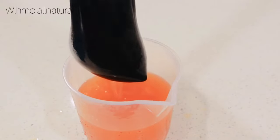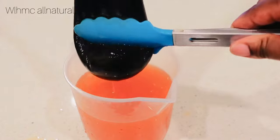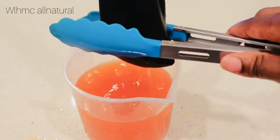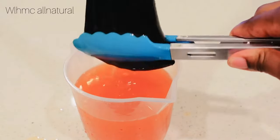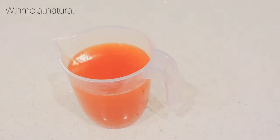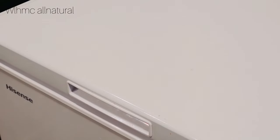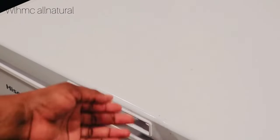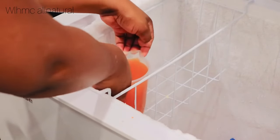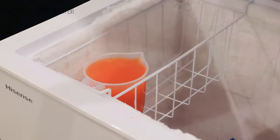Avocados are very good for hair growth. Avocado has folic acid — folic acid is known to thicken up hair if used consistently. Avocado is also known to strengthen hair follicles. After making the rinse, I put it in the deep freezer because it was very hot, then moved it to the fridge overnight.